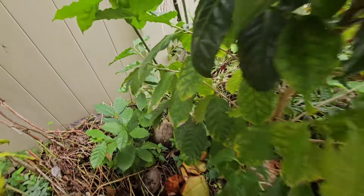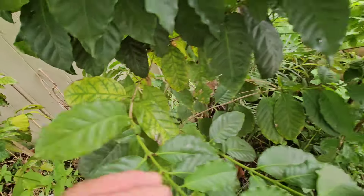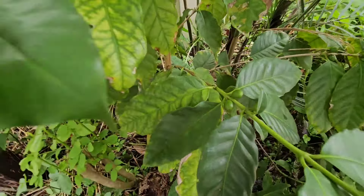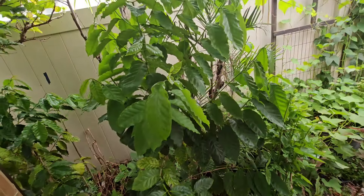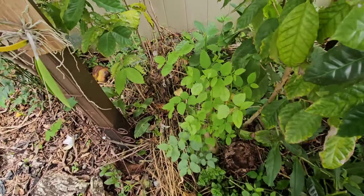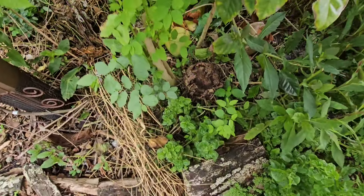I don't have a ton of beans — probably only about 30 beans on the whole plant across all the branches. But it's the first year of flowering, it set some fruit, and we'll see how it goes going forward.